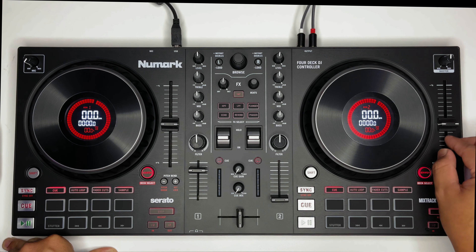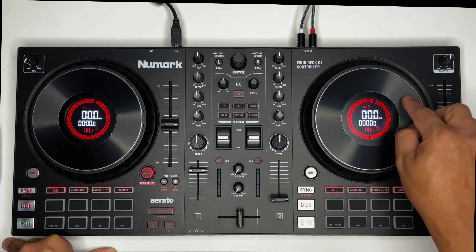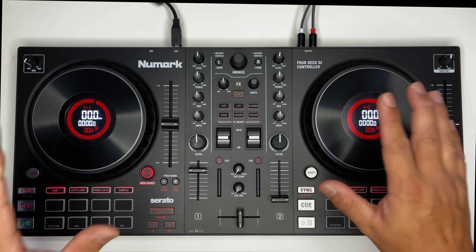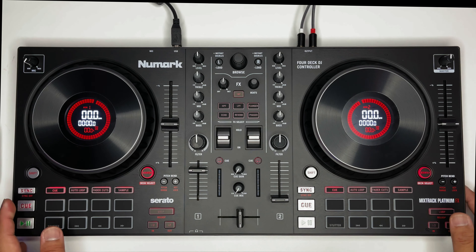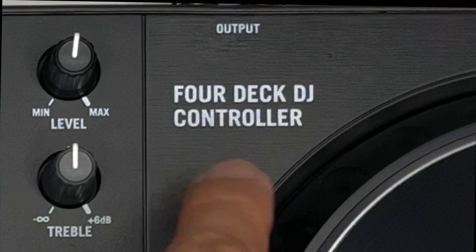Pitch bend — nandito rin. So, ito yung display. Itong wheels na ito, umiikot. So, makikita may progress — kung nasan ka, nandiyaan. Wala itong 0-0 kasi wala pang nakalagay na music sa kanyang deck. So, ito ay 4-deck DJ controller.